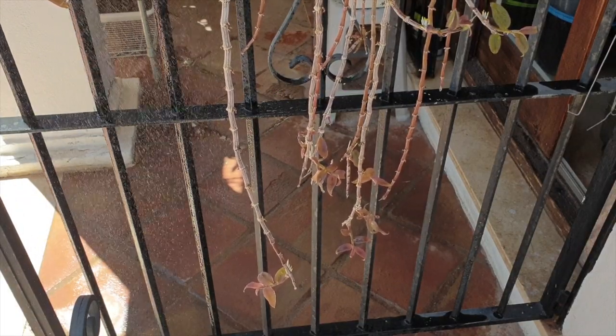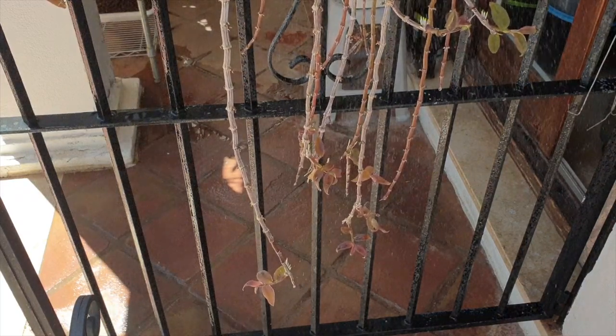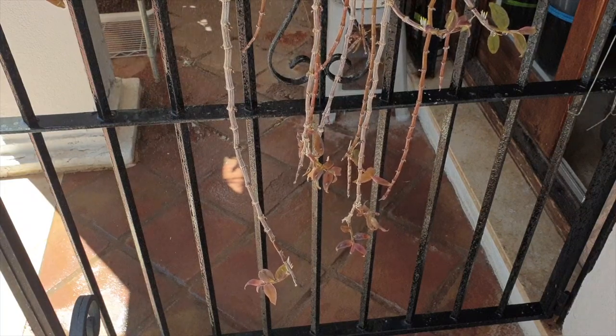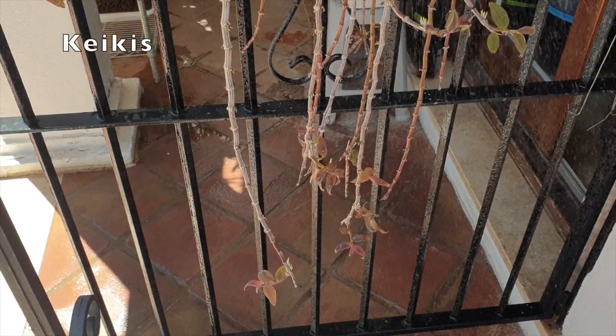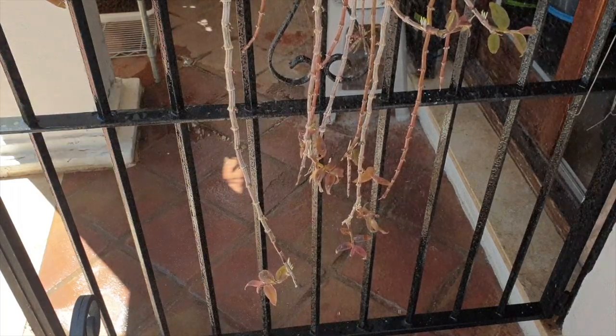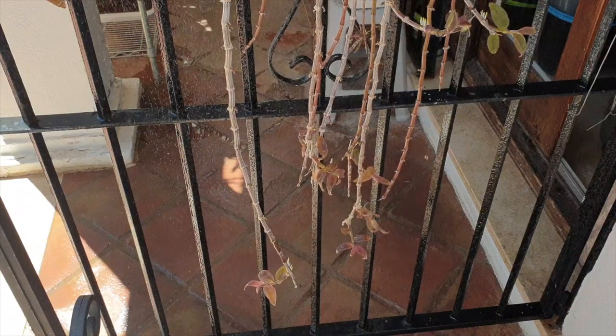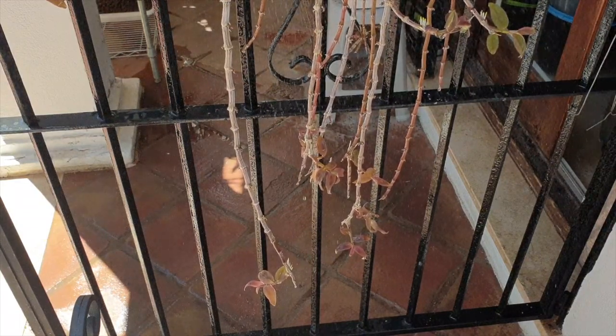Hi, this is my keiki machine, Dendrobium aphyllum. I am taking care of my keikis like they're little babies, because that's what they are. Keiki is a Hawaiian word for baby, commonly used in the orchid hobby when an orchid grows new babies on the mother plant.